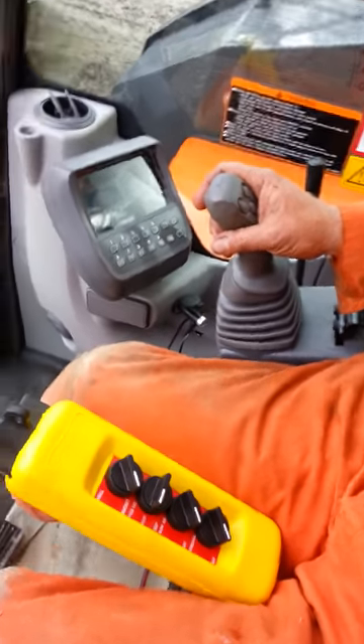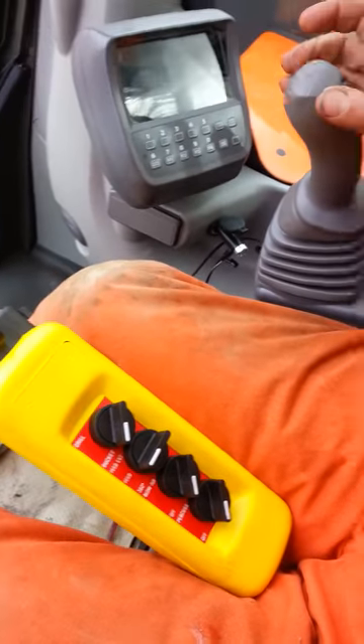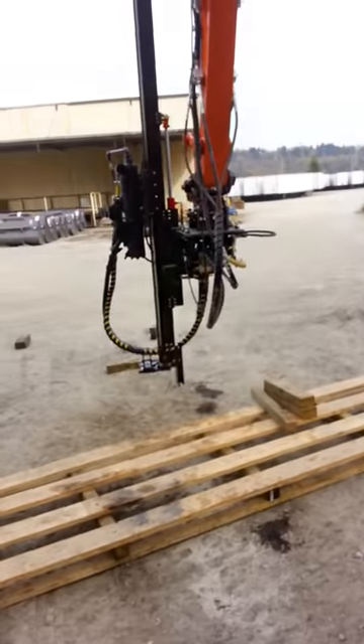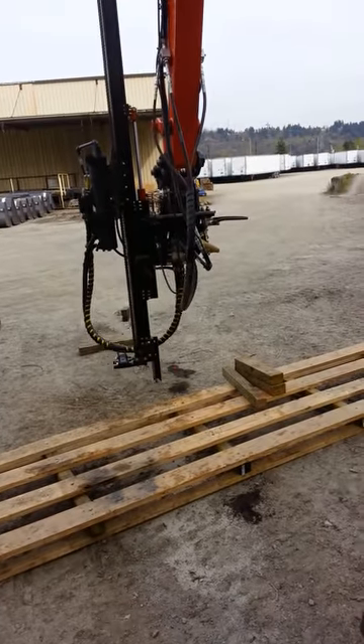Alright, here we are. The control is in bucket mode. Go ahead and do the bucket with the joystick, showing bucket function.